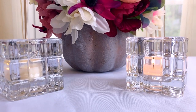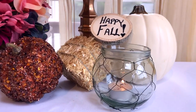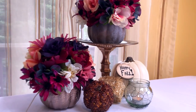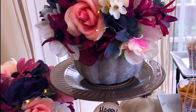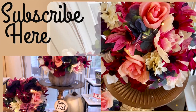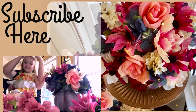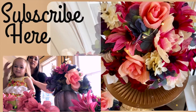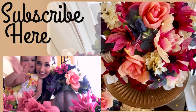I absolutely love how these turned out — I am so in love with these colors this fall. They were such a fun alternative to traditional fall colors; you guys know how much I'm loving the mauve tones this year. This idea is especially perfect if you're looking to do a wedding centerpiece, a floral arrangement for your entryway or coffee table, or even as a gift. Don't forget to give this video a thumbs up if you enjoyed it, and let me know any video requests you have for seasonal decor ideas. Thank you so much for watching — I'll see you guys soon. Bye!